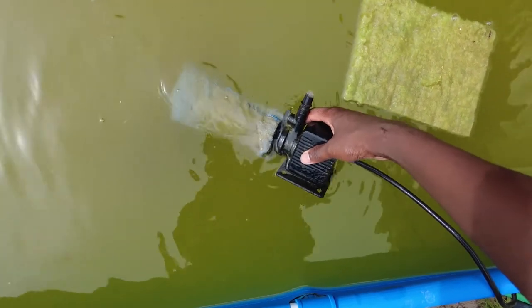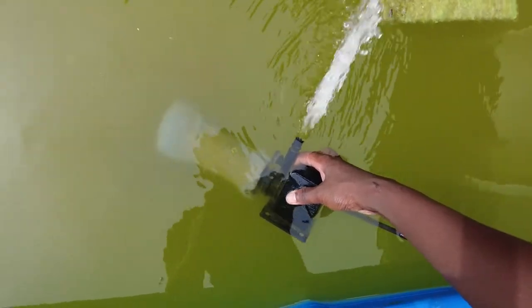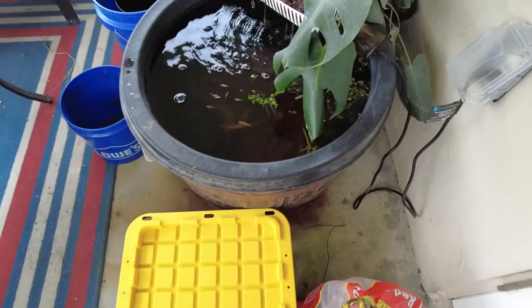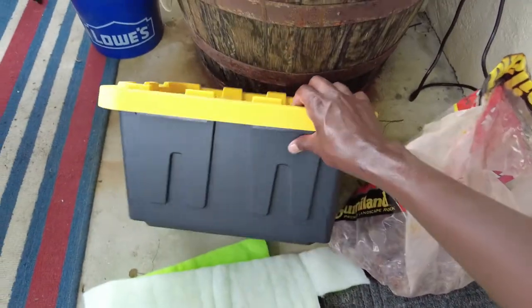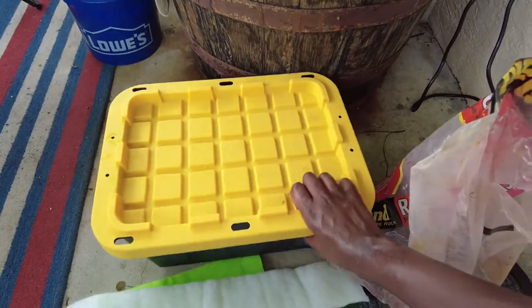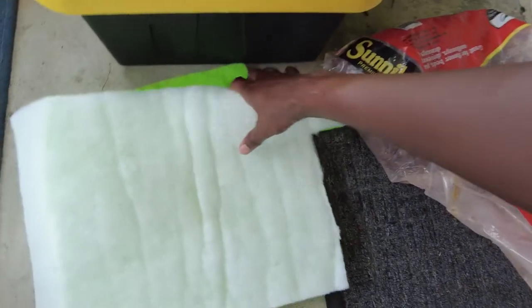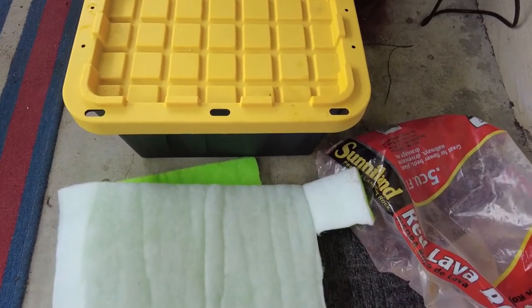This pump had a little filter sleeve on it and it was working fine until it wasn't — the bio load is just too much now. We need more bio media. All we need for this build is this tote that cost me about 10 bucks from Lowe's, some lava rock, and a little filter floss — total supplies right at about 20 bucks.